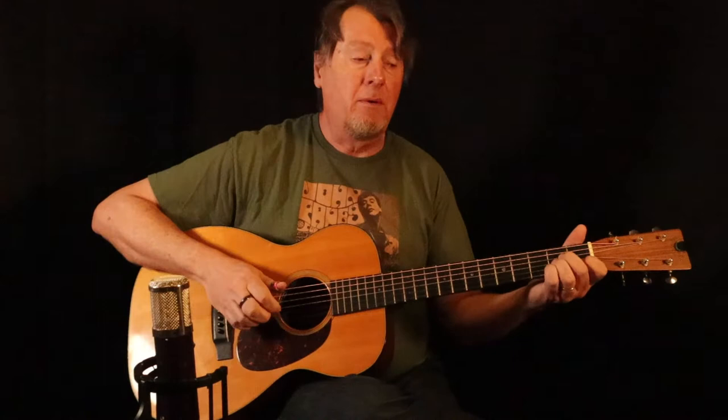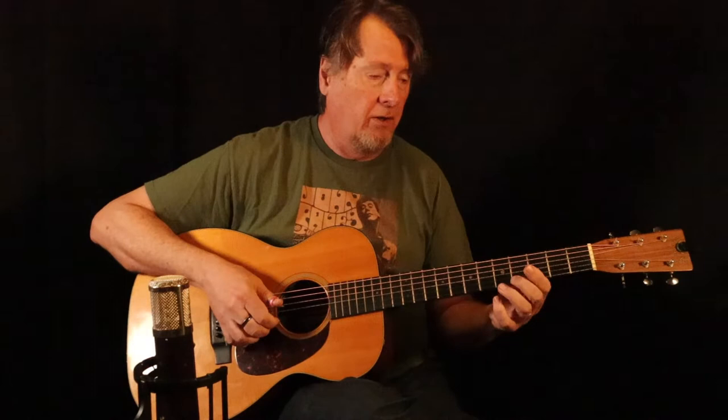She pretty much plays the same thing throughout each verse, so we'll just look at a typical verse and break it down. Starting with an A minor. I'm alternating the bass here between the 5th and the 4th string, lifting the first finger off to play the open string.